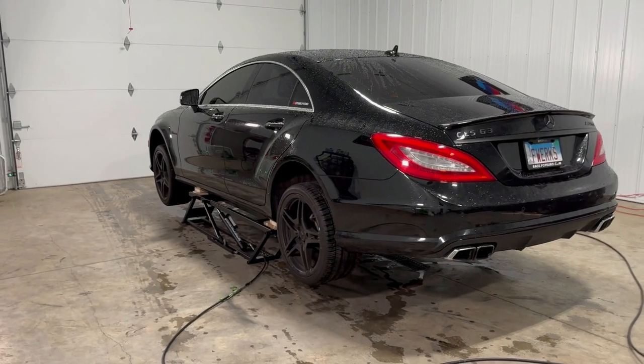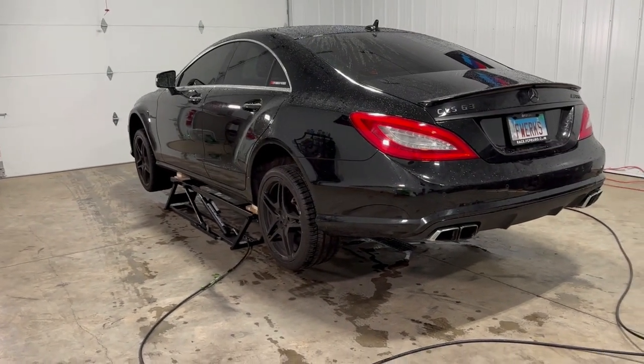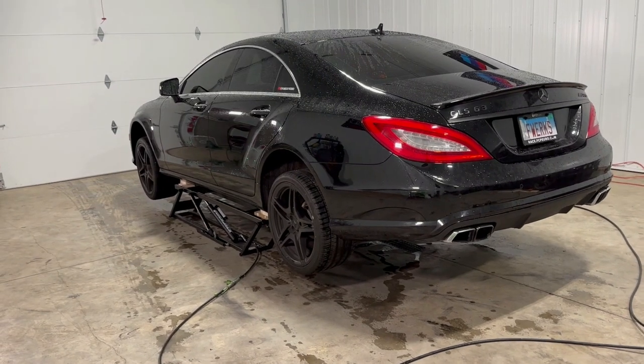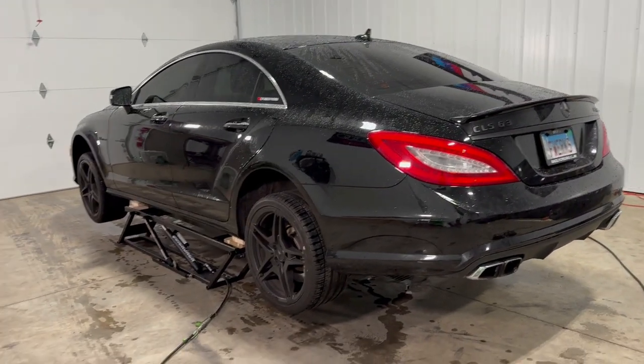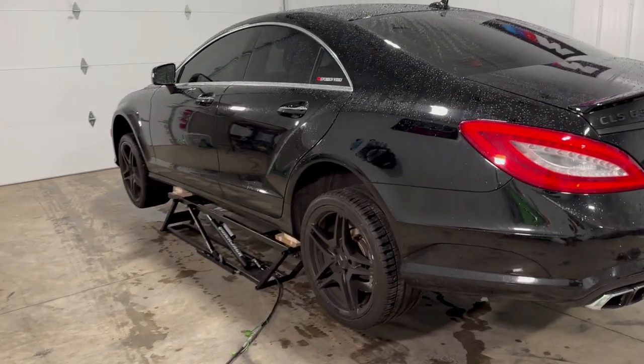Hey guys, welcome back. Today we have our newest addition to the fleet. This right here is my 2013 CLS 63 AMG 5.5 Biturbo.